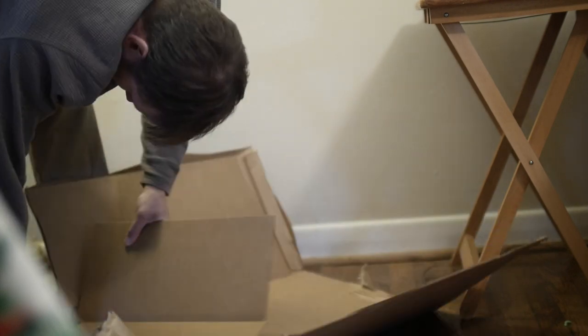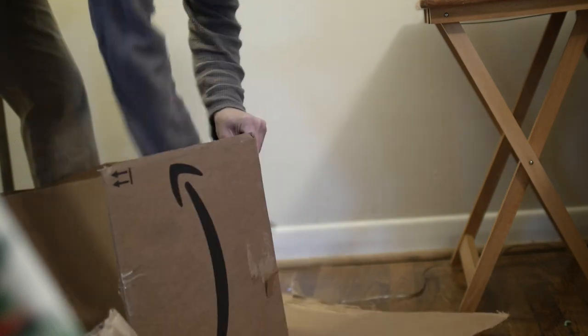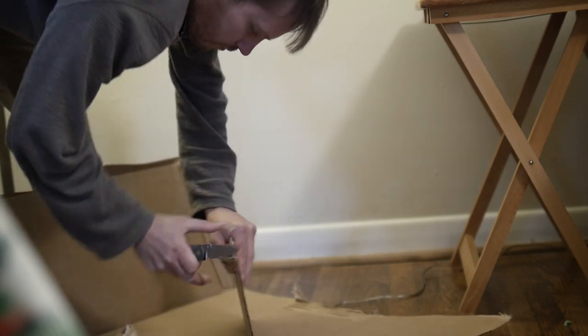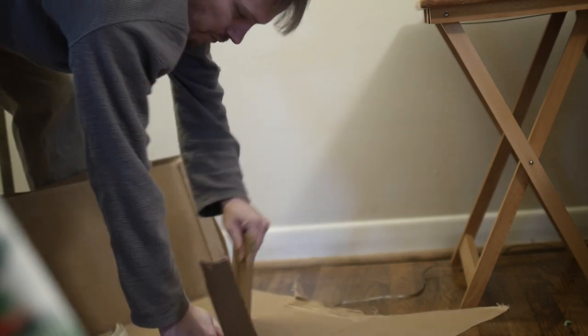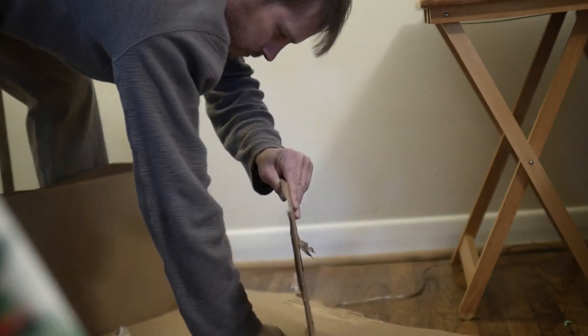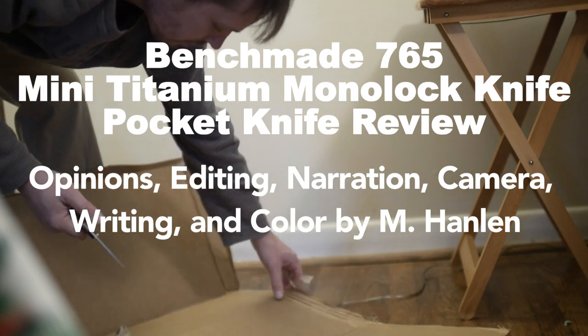If you'd like to hear me take that half-baked statement and form it into a coherent statement about knives in general over the long term, you might be a little disappointed. But subscribe to my channel anyway, follow me on Instagram when I post pictures of my knife junk and everyday carry junk. Give my video a thumbs up if you're feeling in the holiday spirit, and leave a comment. Thanks for watching.